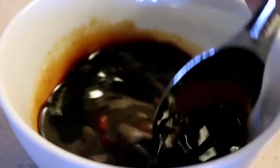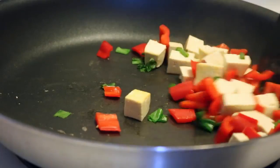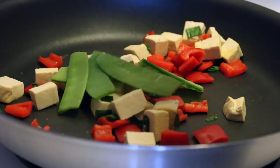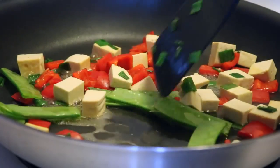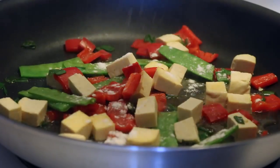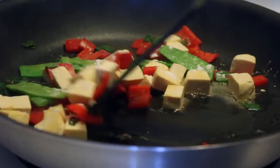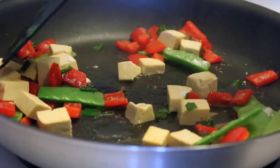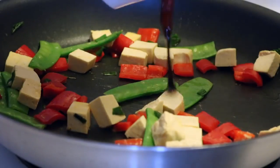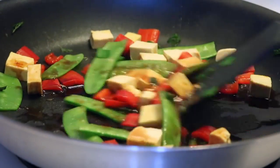I also added a quarter teaspoon of garlic powder and ground ginger, but I forgot to show that — it will be listed in the ingredients list below. Then I just added in the rest of my vegetables along with a bit of water. Add a sprinkle of cornstarch or flour to thicken the sauce — once you pour the sauce into the pan and it heats up, it's going to thicken everything. Add the sauce, give it a stir, and let it simmer for a minute or two while your rice finishes cooking.